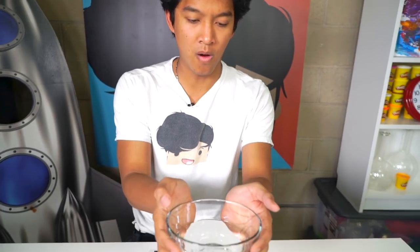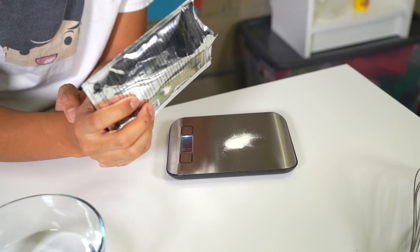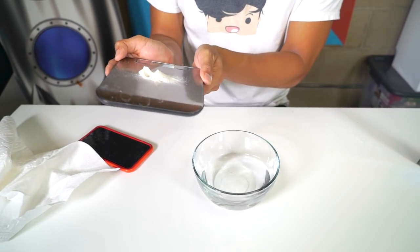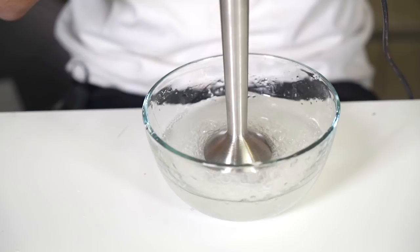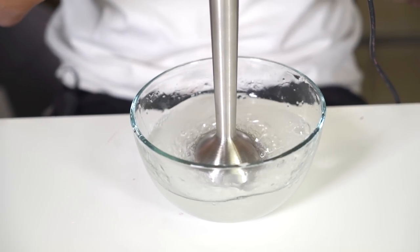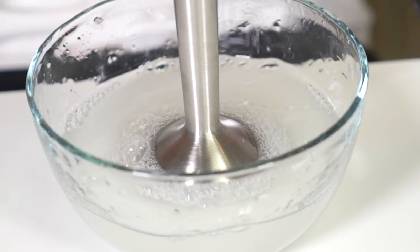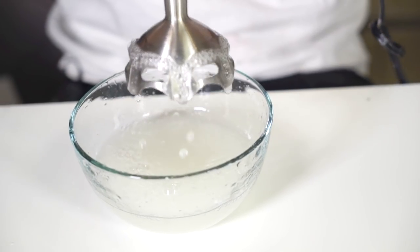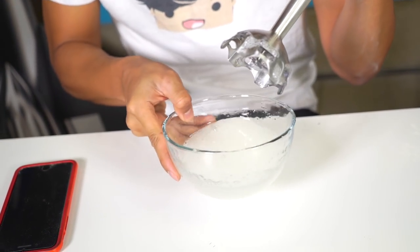In front of us we have our ingredients: one cup of water and some sodium alginate — you can find this in the link below on Amazon. I only need one gram of this stuff, so eyeball it to look like this. I have my one cup of water, exactly one gram of sodium alginate, mixing it directly in. It looks like it's fully mixed now — kind of frothy and white.